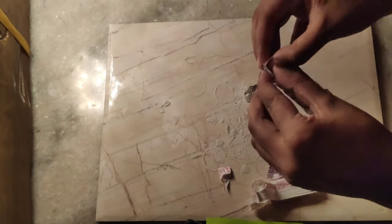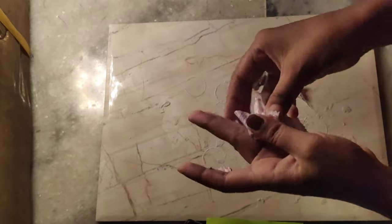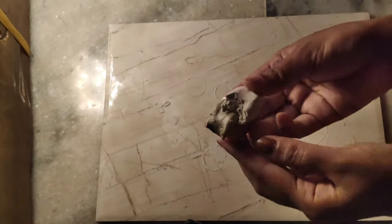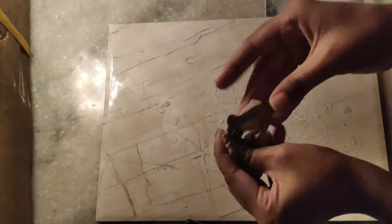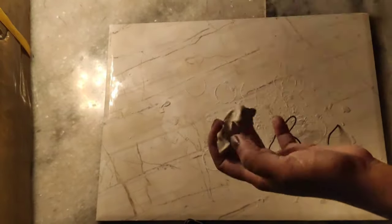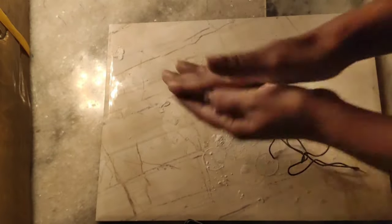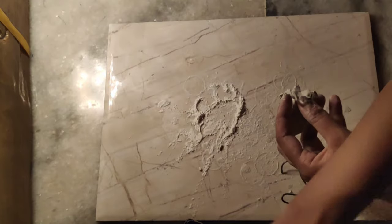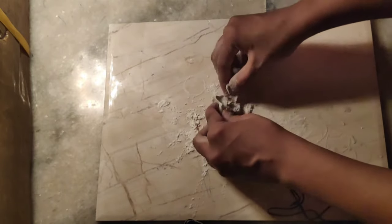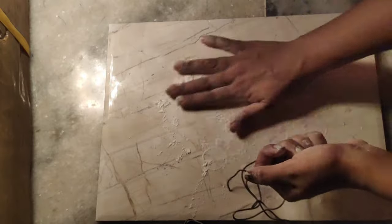Once it is mixed, it will be hard to work with later, so I will mix it now and then set it aside. If you want, you can use water while working with it.